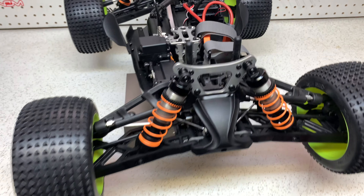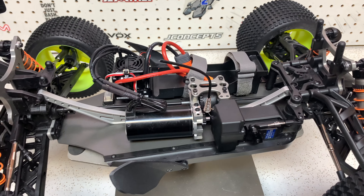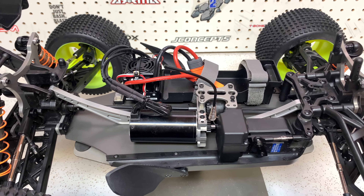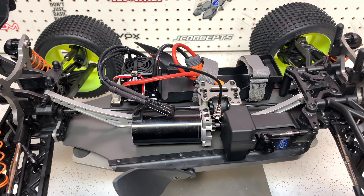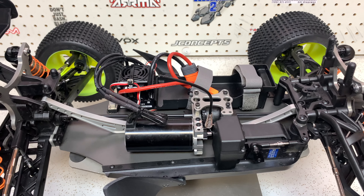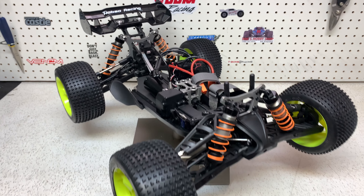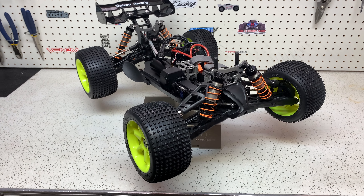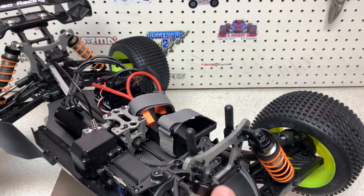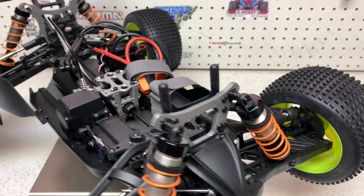Now that I've got these parts installed, the truck definitely has a much more premium feel. The truck always felt really good — as I showed in the unboxing, the suspension is just crazy smooth. But adding these parts just gives it that more premium feel to what is already an amazing truggy. I do have the lightweight front shock tower on order, the front steering knuckles on order, and a couple of different shock parts coming. You'll see those in the next video.